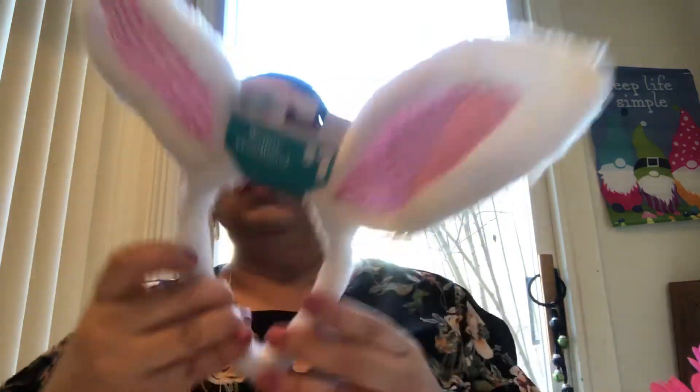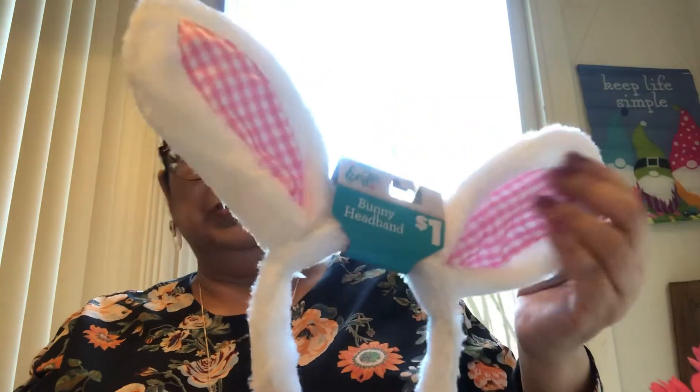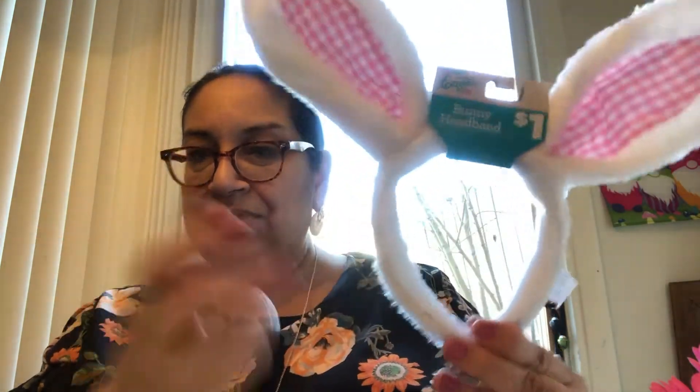The next item I picked up is another cute item. Look at these ears — put the bunny ears on! Soon it's going to be Easter. This is a little bunny headband and it's so cute. It's like a plushie all around, and this one has the little gingham on the ears. Dollar Tree had these, but it was like that crinkly, sparkly material and I didn't like that. I wanted a little classic one, so I thought this was so cute for a buck. Can't beat it.